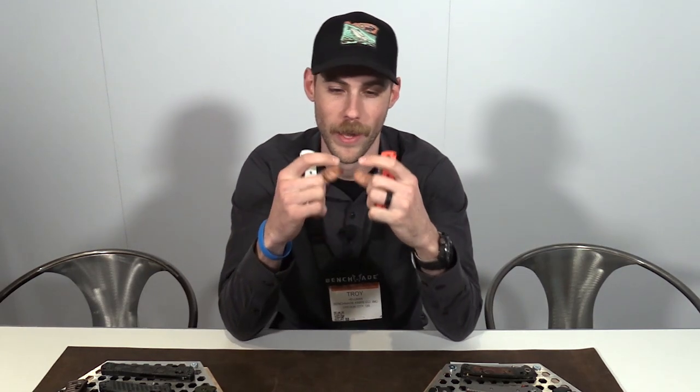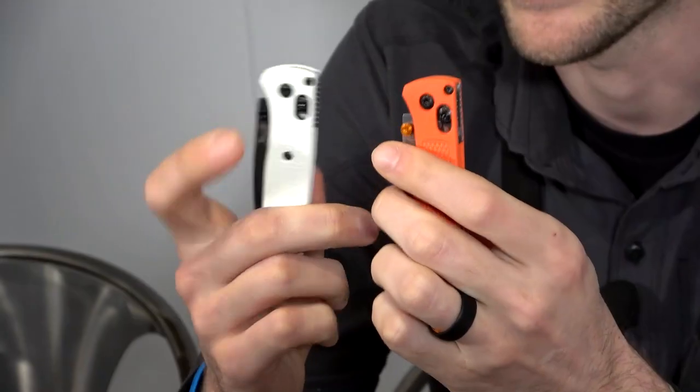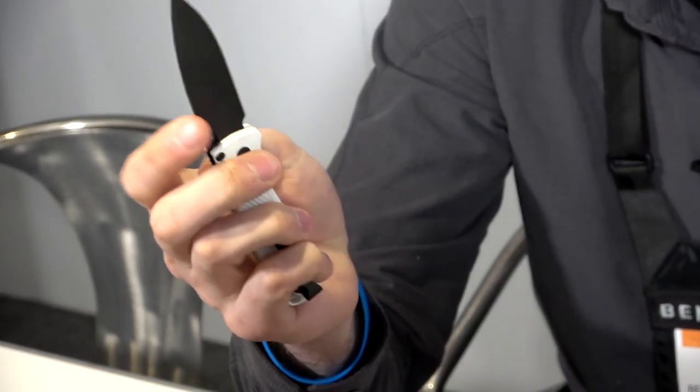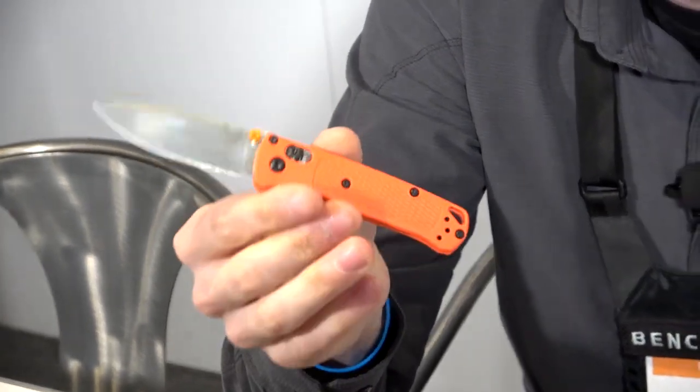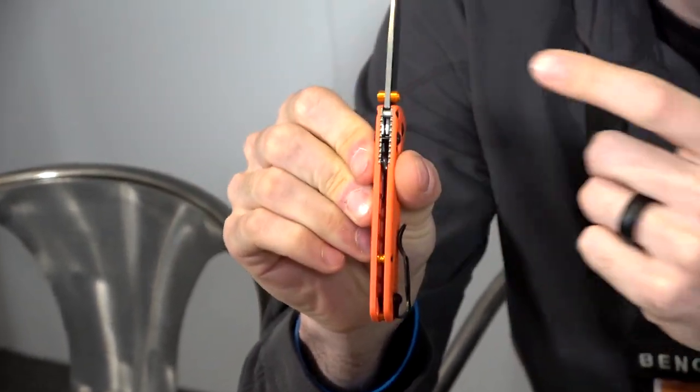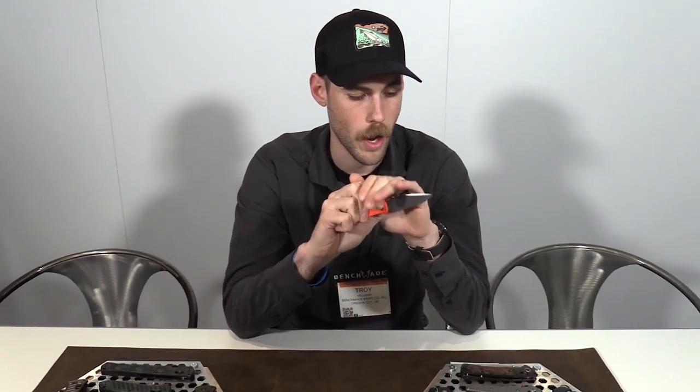Staying on that same trend, we now have the Mini Bug Out. We've been listening to feedback and shrunk this guy down. This will actually fit in an Altoids tin, so you get a lot of people getting into survival and ultralight through hiking and stuff like that — wanting to have an emergency preparedness kit in an Altoids tin. These guys will complement that nicely. We have two different color options and we stuck with the GRIVORY and S30V combination on the blades. You've got a black blade and a satin silver on the Hunter Orange handle, which also has orange accents on the standoffs and thumb studs.